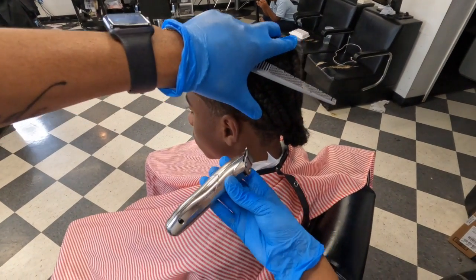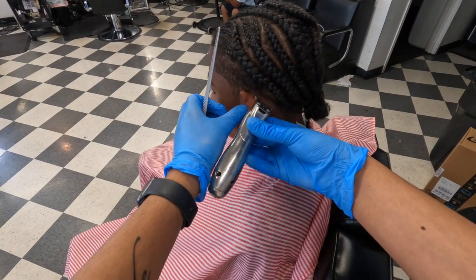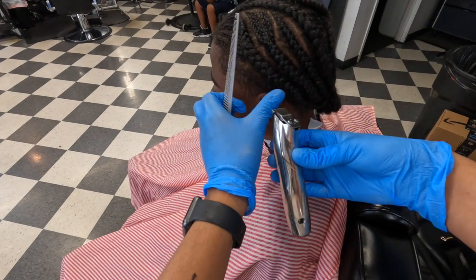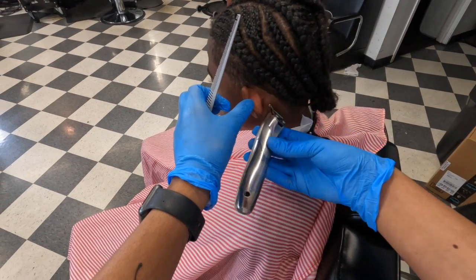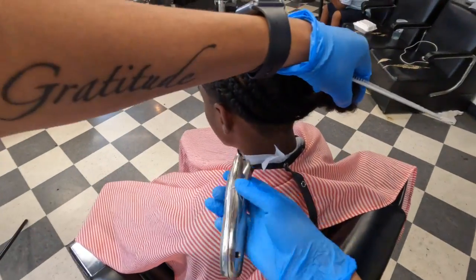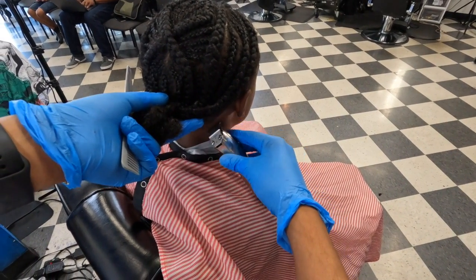Now we got that out of the way, we're gonna hit it with the line. I start in the back and work my way up. With the line, you don't want to go in too far — just line the edges. By the way, these are the Andy Slimline Pros. I've been using these for some years. Nice clippers, never had a problem. They're never been extremely sharp — I use these on kids a lot and they've never cut anybody. That's why I like them.